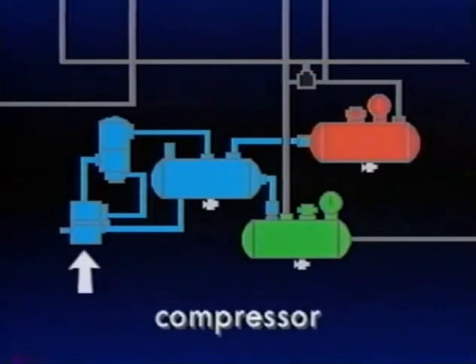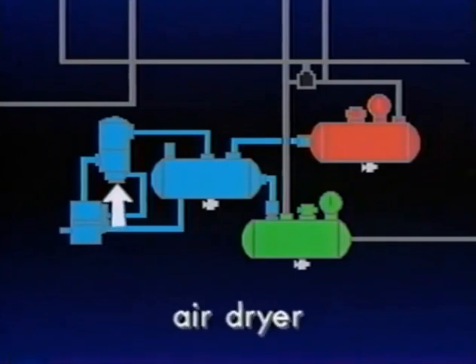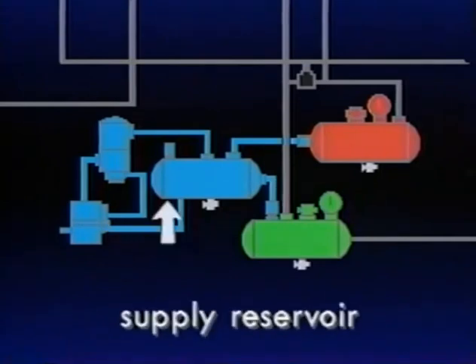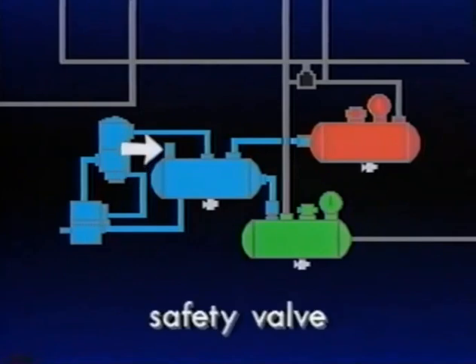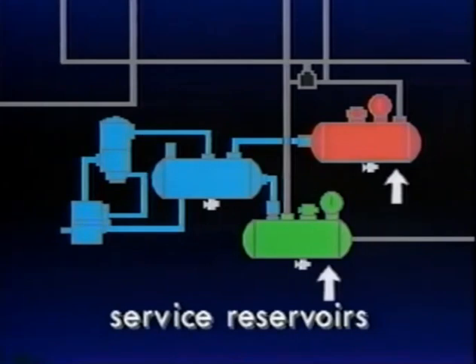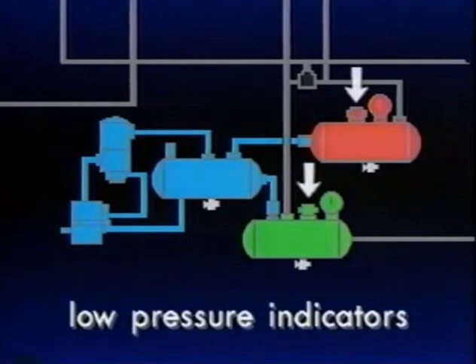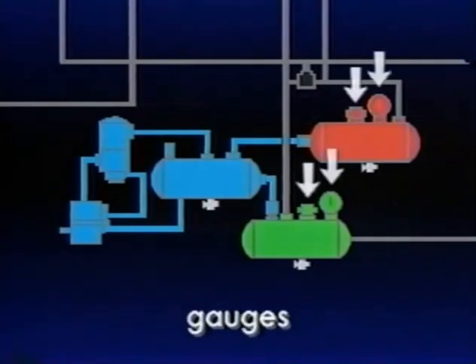The compressor produces compressed air for the system. Air dryers prevent contaminants from entering the system. Proper system pressure is maintained by a governor connected to the compressor, air dryer, and supply reservoir. In the supply reservoir, a safety valve protects against overpressurization. Two service reservoirs are protected by single check valves. And last, a low pressure indicator switch and dash gauges track pressures.